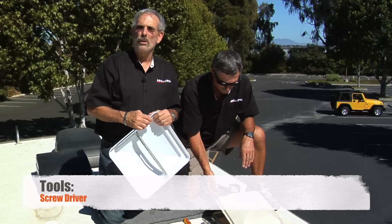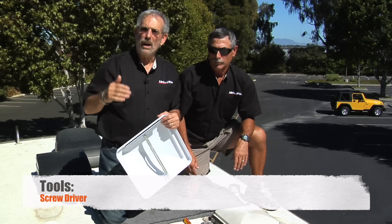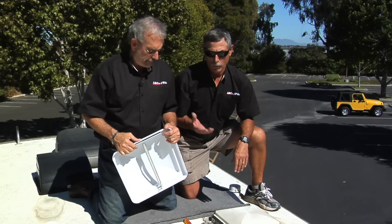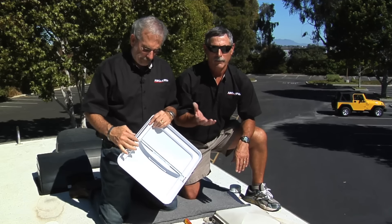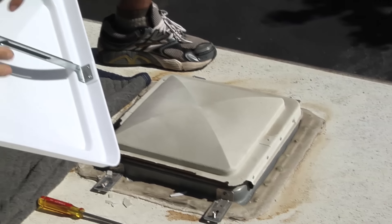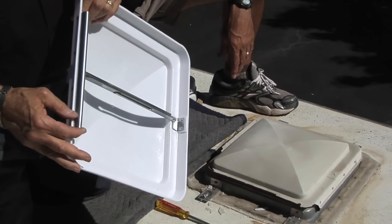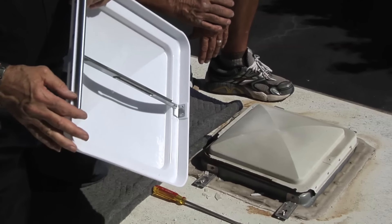Fortunately, there are a number of replacement lids on the market because there are different models of roof vents. There are four or five different ones, and they've all got different hinge arrangements. This is the hinge right here. So you're either going to know what the hinge looks like, or you're going to need to take the old one with you when you go in to get a replacement.